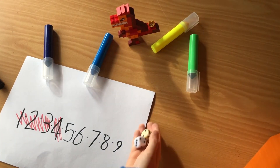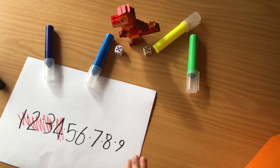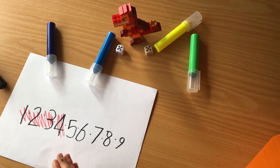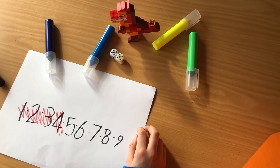If Jens rolls a double, it's not only that number — in this case 6 — but it's 4 times. So in this case Jens can mark out 12 on his piece of paper. This time I got a 5 and a 5, so that makes it double — this could be fun.